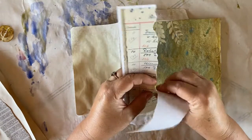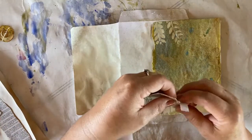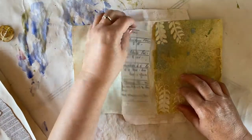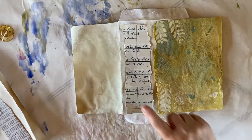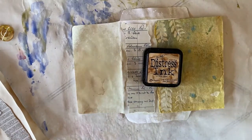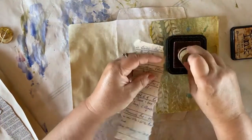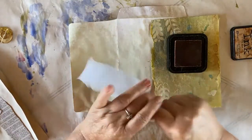It's just sometimes nice to put different papers in your journal with different languages on them. So that needs to be torn down just a little. And then I want to add some ink to the edge of this. The ink that I'm using is Tea Dyed Distress Ink. I have my little applicator tool. You can use makeup sponges if you don't have an applicator tool. You could even use a cotton ball.